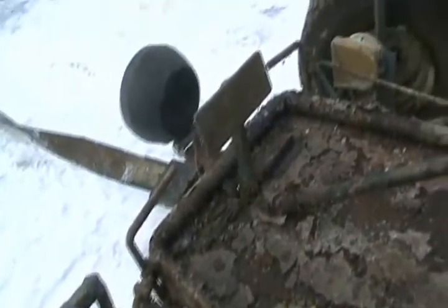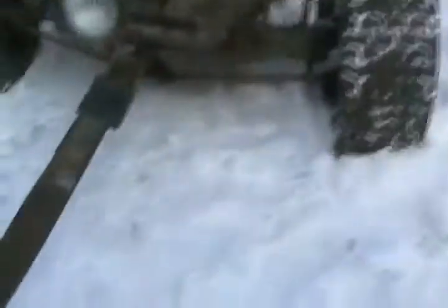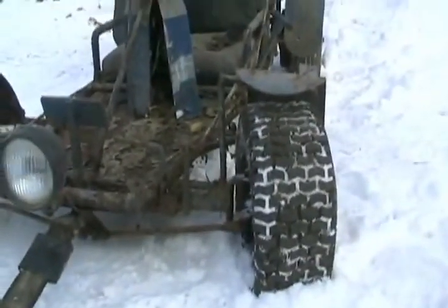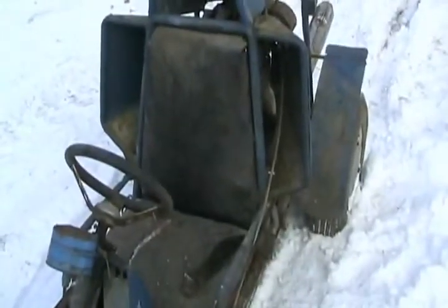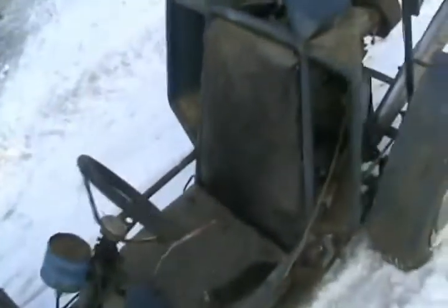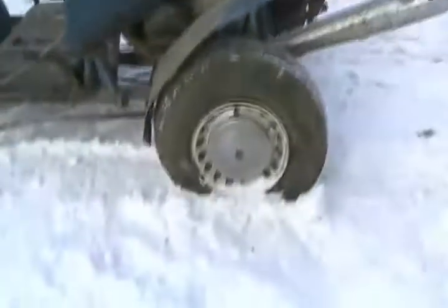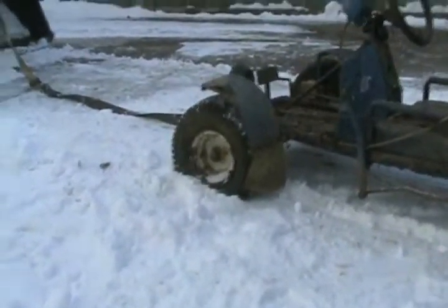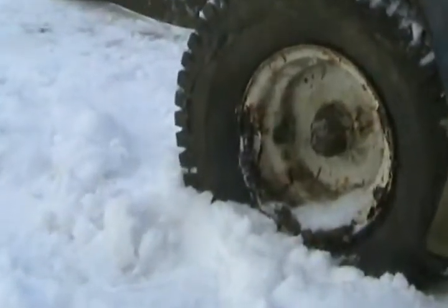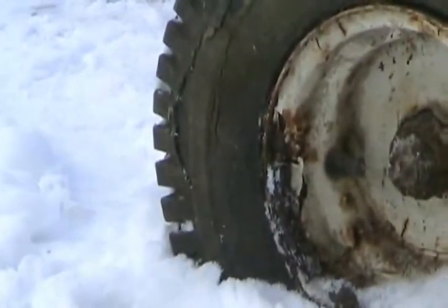I made every single part — every pedal, the tie rod ends, the spindles, of course the frame. Everything. I had no money back then when I was a kid. I hand formed and curved all that metal just in a vice on the workbench, heating it red hot with a torch. I made the axle myself too. There isn't much stuff I didn't make. You can even barely see welded-on pieces of rusty metal which are wheel balance weights. I even custom wheel-balanced those wheels because this thing goes so fast.